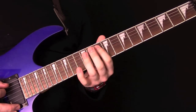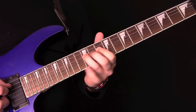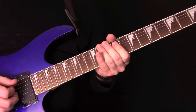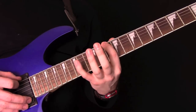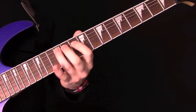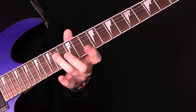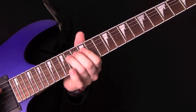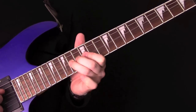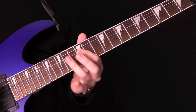Over the top of that we have some lead. We are playing in a D minor pentatonic position. We're going to start here on the 10th fret of the A string, then up to 12, 10, 12, 14, all on the D. Then we're going to bend up a semitone. So that's 12, 10, 12, 14.